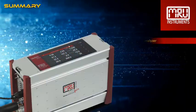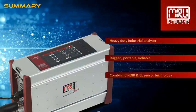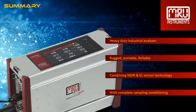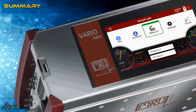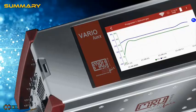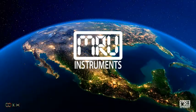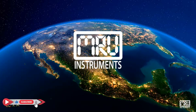This portable, rugged, and reliable industrial analyzer will provide excellent measurements using NDIR and electrochemical sensor technology — your perfect industrial analyzer, with the gas conditioning system allowing long-term measurements. We will be happy to give you more information; please feel free to contact us via email or phone. Thank you for watching. Please don't forget to like this video and subscribe to our YouTube channel.